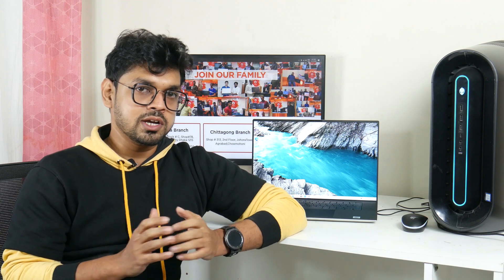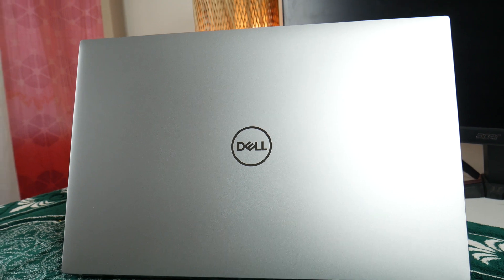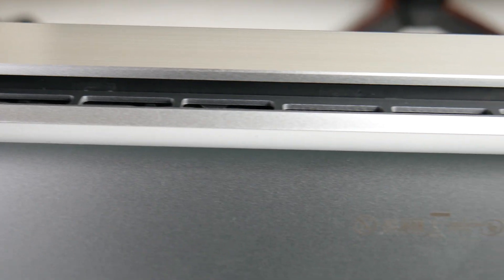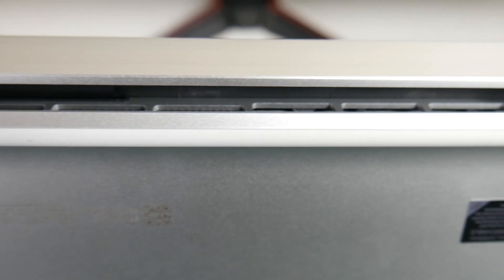The XPS 17 is the top-most level of Dell's XPS line, so premium quality is expected. We have seen it comes with a CNC aluminum chassis, available in two premium finish levels. The display has a lid, and the keyboard has a magnetic construction.